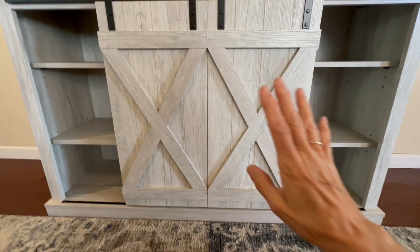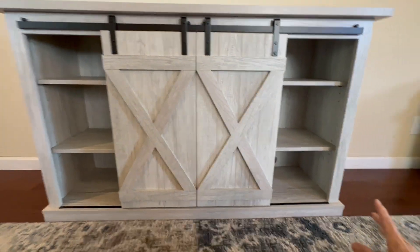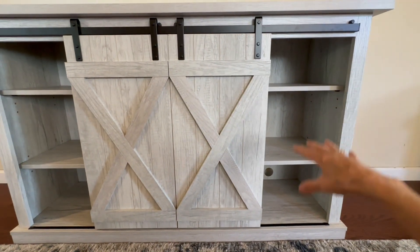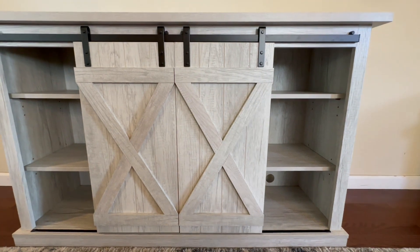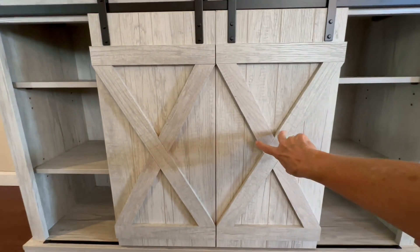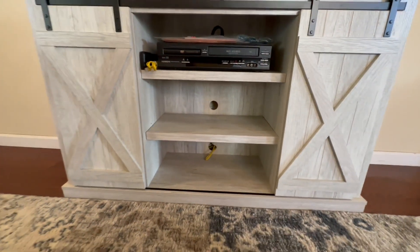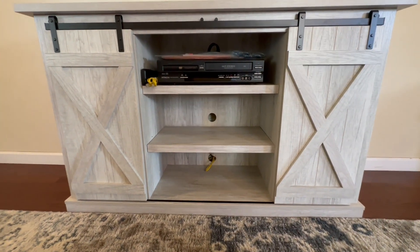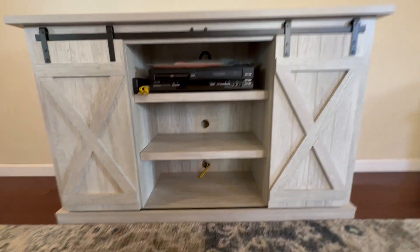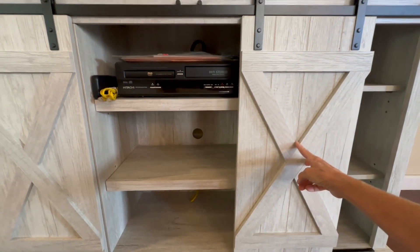I loved that it has these sliding doors because I don't want to see all the mess. We use the shelves for knickknacks and photos and things like that, but inside we keep our DVDs and the VCR that we hardly ever use and a couple other little things. I like that I can close it off and not have to look at it.